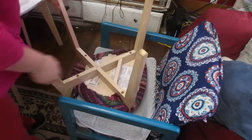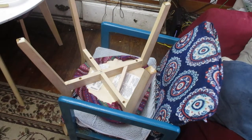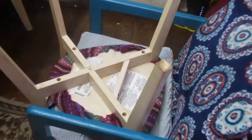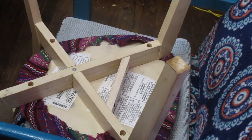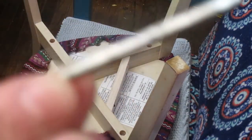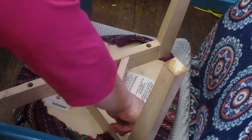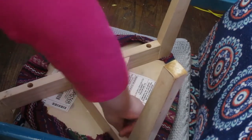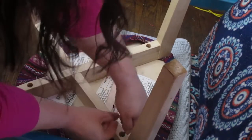I'm just taking the chair apart so I can take the seat off. I'm trying to zoom in so that you can see what I'm doing. I've got this little key that will unlock these bolts because it's like a hex head — most furniture you'll have that — so I'm just untightening those.